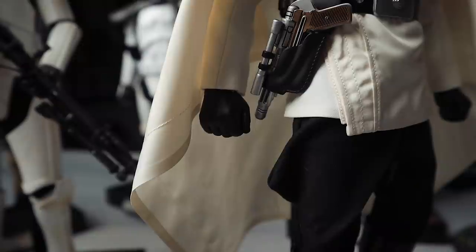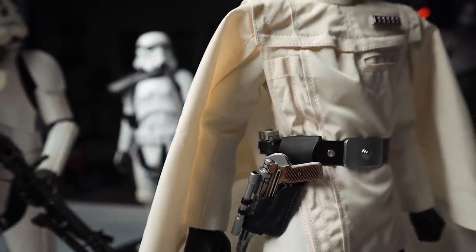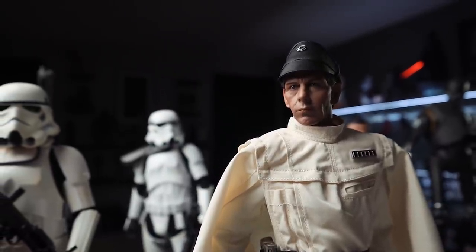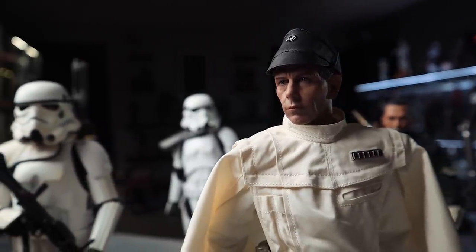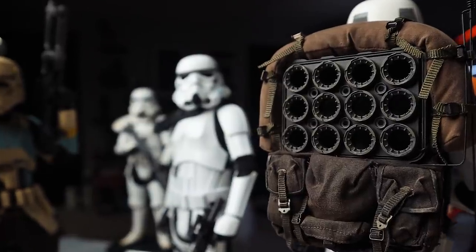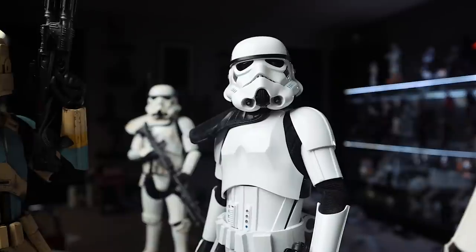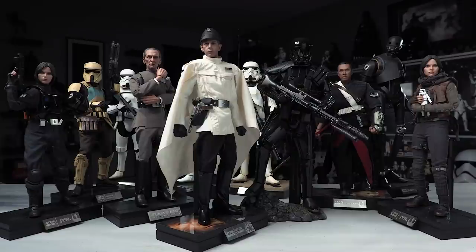Now the question is — is this figure worth it? I gotta say yeah. If you're a Rogue One fan, you gotta say yes. The head sculpt of Ben Mendelsohn — knocked out of the park, 10 out of 10, no questions asked. Everything else lined together, the character, the actor, everything — just look at it. You guys tell me in the comments your thoughts. I'm freaking blown away, I love it. I'm gonna be taking a close-up look at every one of these Rogue One figures — breaking each one down, accessories, poses — so stay tuned. Subscribe, and please join the Facebook group. Guys, as always — collect what you like. See you next time.